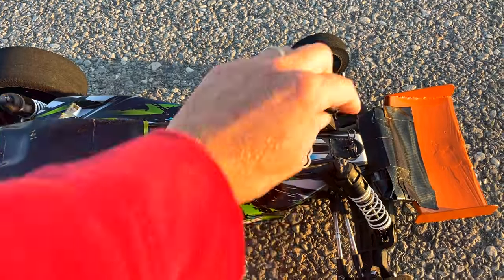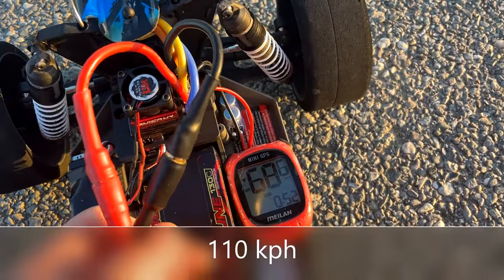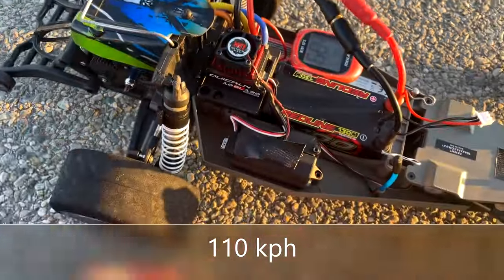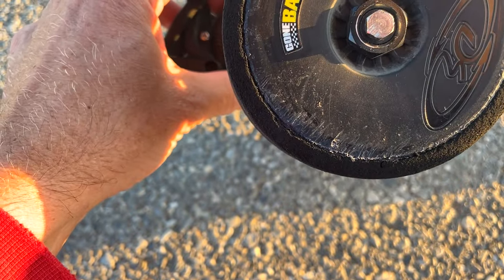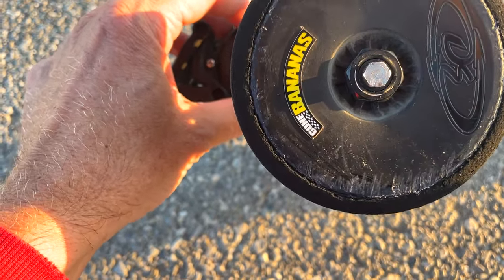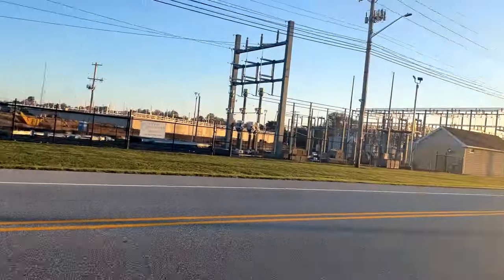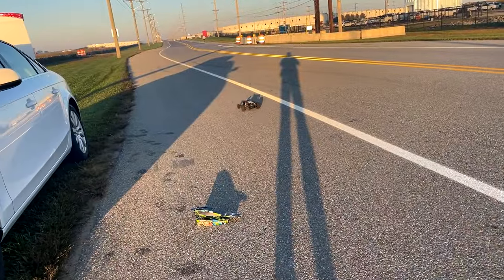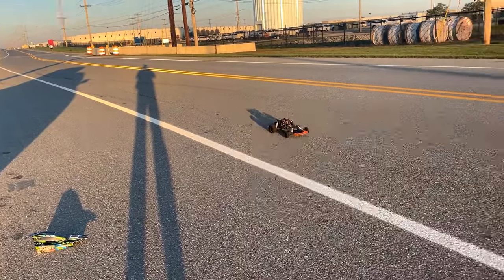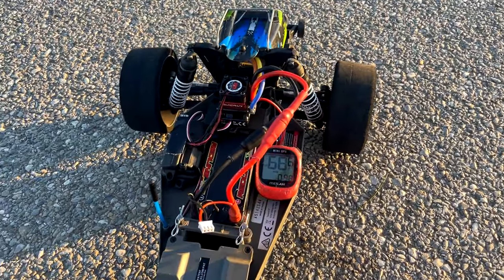Okay, let's see how we did - 68 miles an hour. Something's wrong with the car; I think the gear mesh is not quite right or something. That's no good. And no faster, so something's wrong with the car. I guess I'll still go ahead and pop the 3S in.